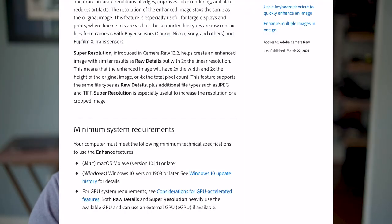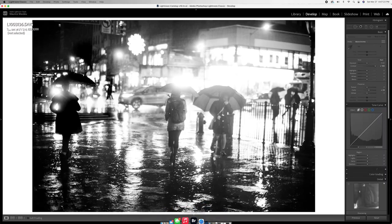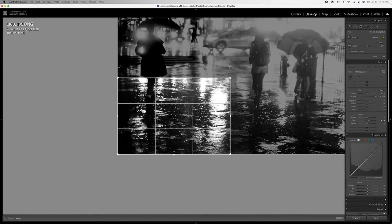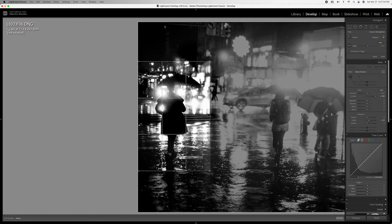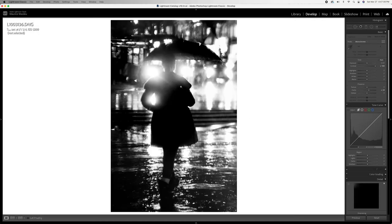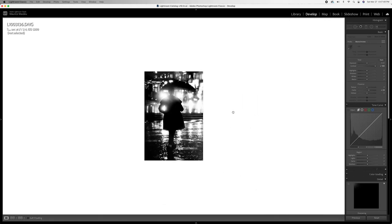In that same article, Adobe also claimed super resolution would be great for cropped work. Let's do an extreme crop and see if we can get enhancements in the final image. Back in Lightroom, using the same image, we open the crop tool with R and crop it aggressively. This lady looks great — that is a good crop. Zooming in, you can see there's a lot of softness and pixelation.